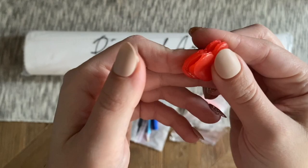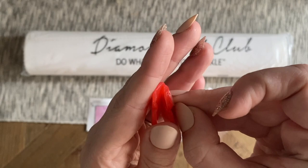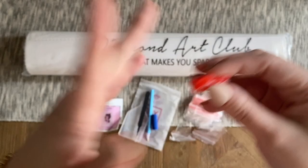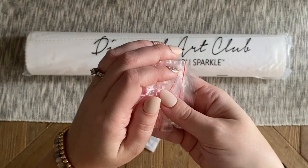Tweezers only come with square drill kits — if you get a round kit, it will not come with tweezers. We have a couple of plates of paint cart wax that got a little squished in the bag, but they're still going to work just fine. Keep in mind there is a thin plastic film on either side of the wax — make sure you peel that off before you try to load your pen. We also have a thin plastic multi-placer if you want to try placing more than one diamond at once.